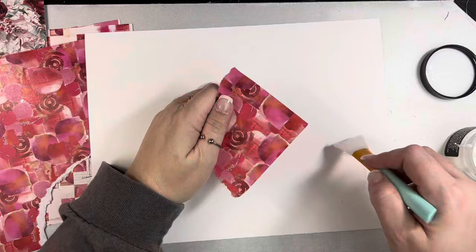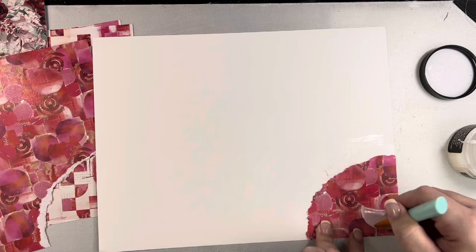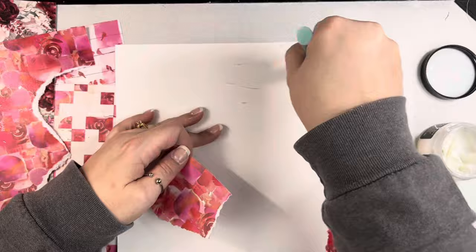I am actually using collage medium today from Tim Holtz instead of using my normal matte medium, just because it's a little bit thicker and this paper is really quite thick and it also dries super fast. So this collage medium works really well for that, just to make sure everything's going to stay stuck down.